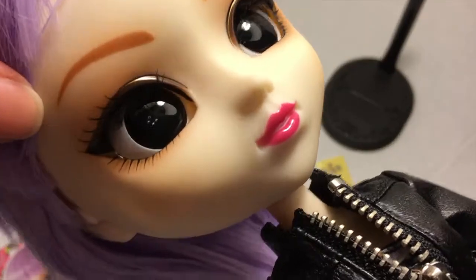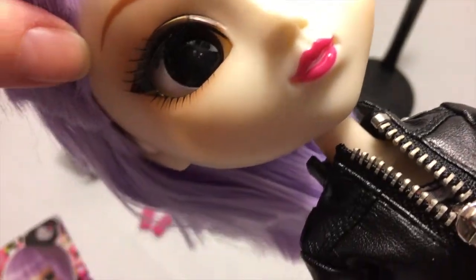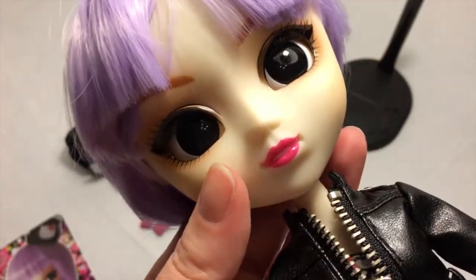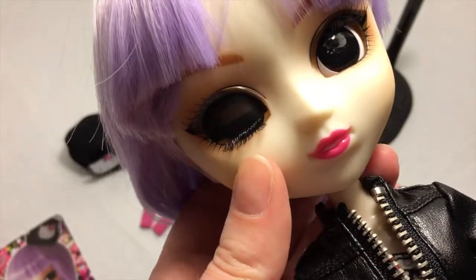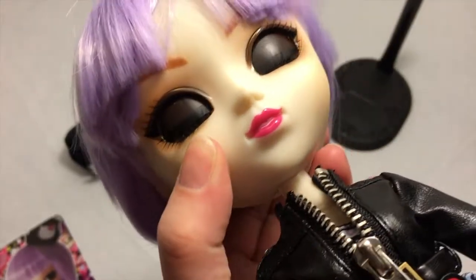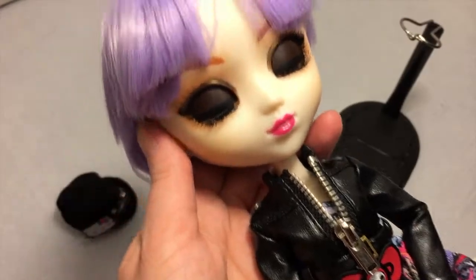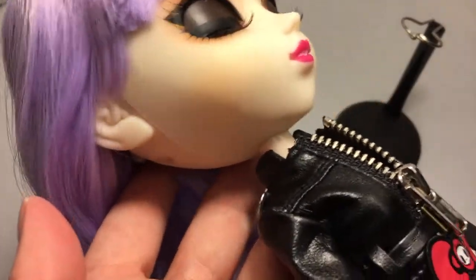But of course the most impressive thing is the doll. Let's start with her face-up. Her eyebrows and her beautiful eyes are very, very dark. She's got a small gold line around her eyelids to give it some definition, and her eyelids are painted a very dark brown.